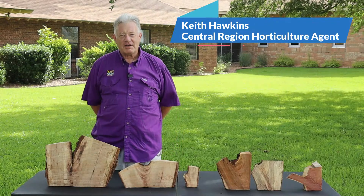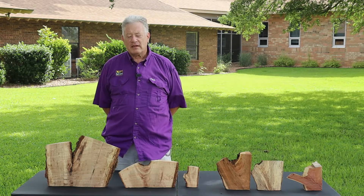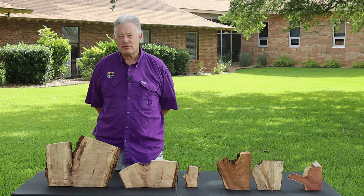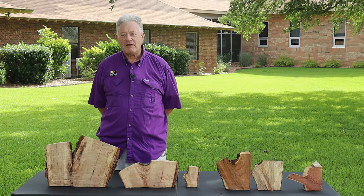Hello, my name is Keith Hawkins. I'm an area horticulture agent with the LSU Ag Center. A couple years ago during the COVID quarantine, we produced some videos, and one of those videos was about branch angles — the good ones and the poor ones in live trees.